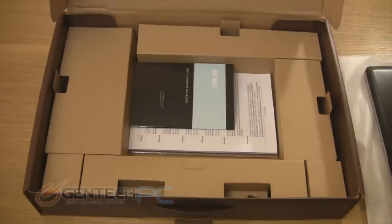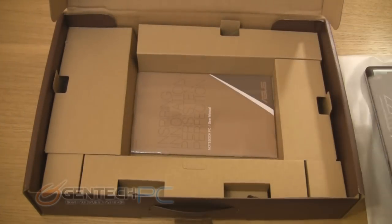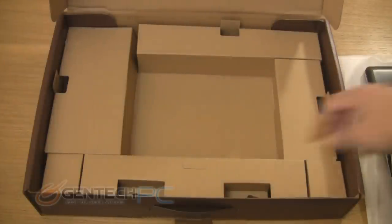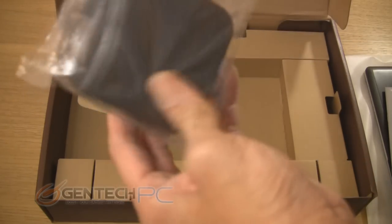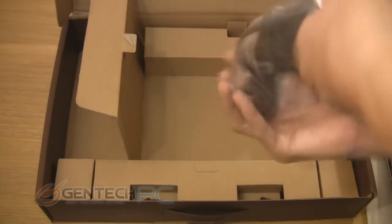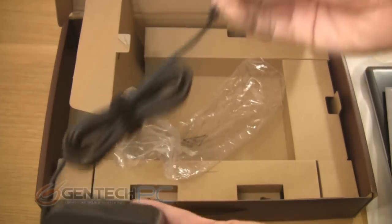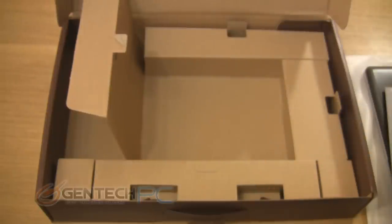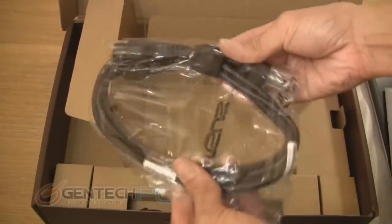Further down in the box below the laptop, you're going to find a little concave area that has all of the manuals, warranty information, and all the standard things you would expect to get with a brand new laptop. Surrounding that in the various little hiding spots, you'll have your power cable. This is a two-part power brick — it has one part that plugs into the laptop with a removable power cord that plugs into the wall. And here's the other part: this is the power cable.